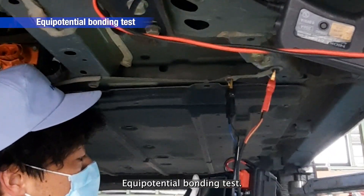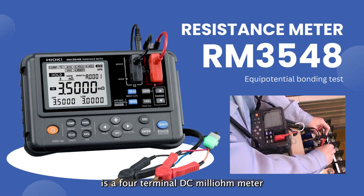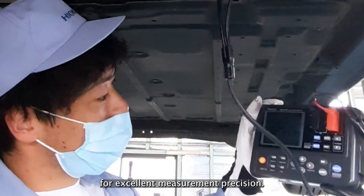Equipotential Bonding Test: The RM3548 is a four-terminal DC milliohmmeter that meets the standard's requirement for excellent measurement precision.